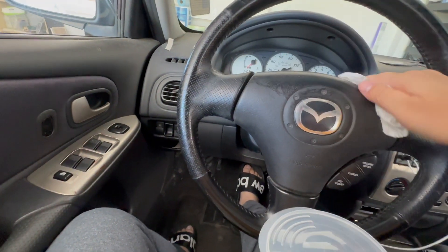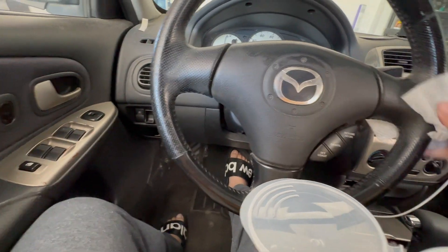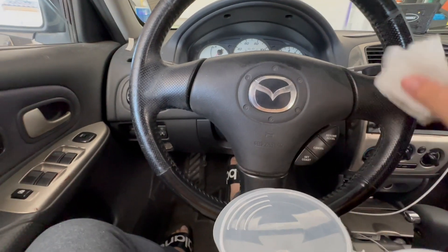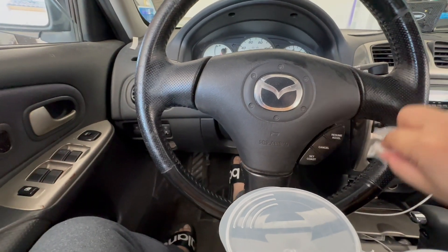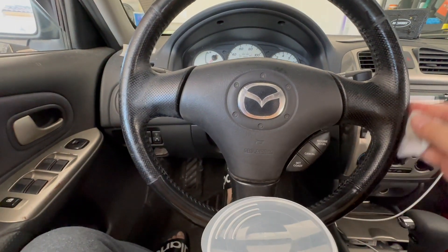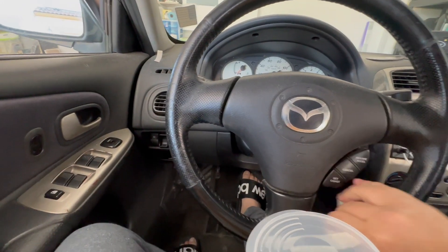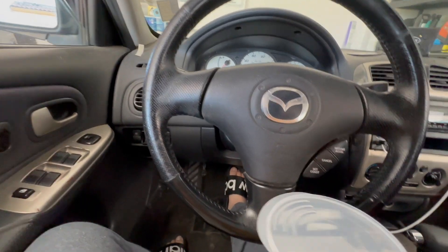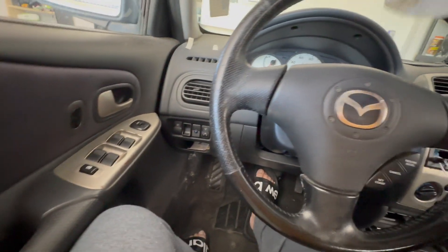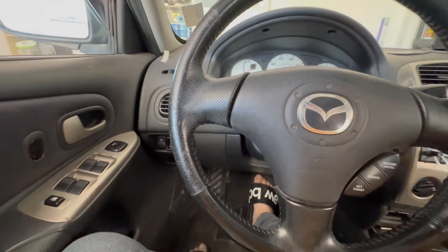This is the problem when you don't have a big enough garage for two cars. I also have a Sienna minivan, and it takes up more than half of my small two-car garage, so my Mazda lives outside and gets pretty dirty.